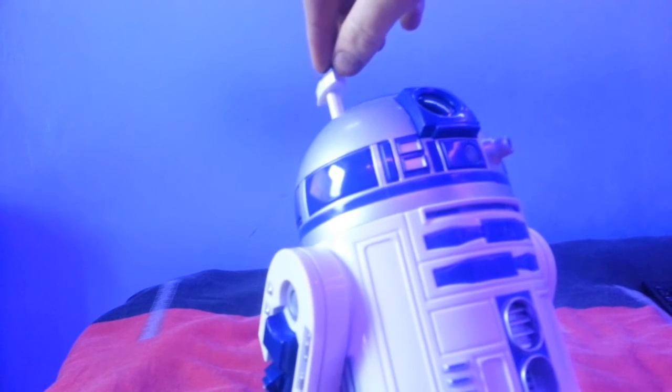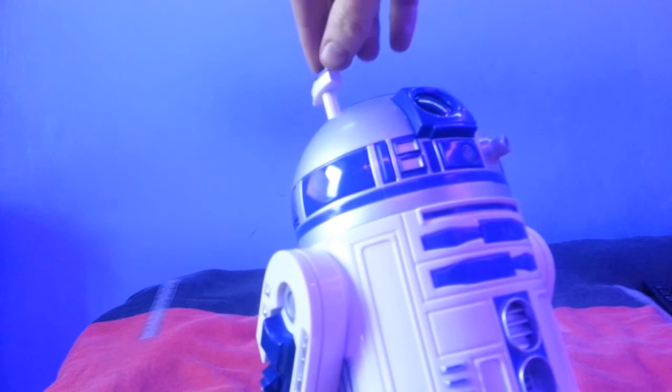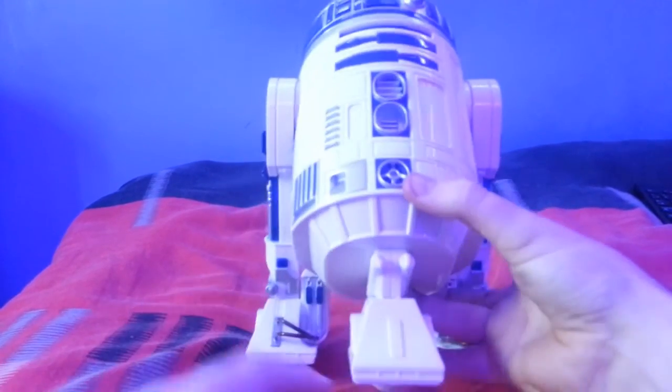Another exciting thing I found when looking at the box — you can pop out the top part of his head, which is the periscope feature. It's like the bit in Empire Strikes Back where he falls off the X-wing and gets eaten by a monster. I don't know if Superstar knows about that, but I hope this helps him.